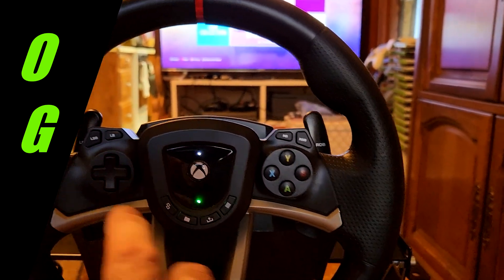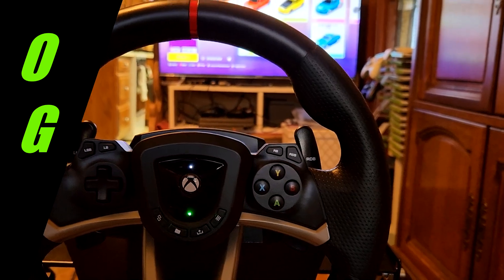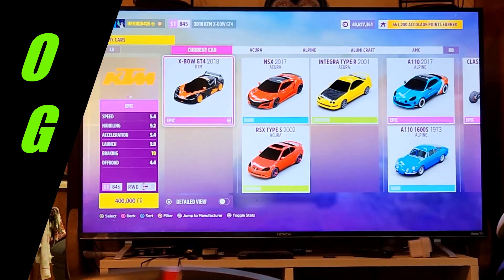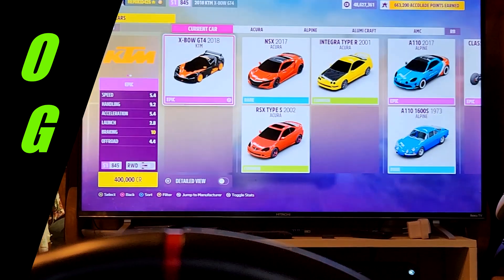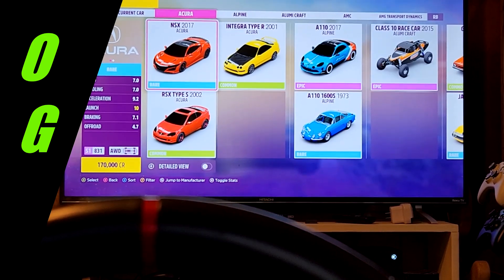So you can come over and hit A — we're going to select a car. Let me zoom in a little bit. I think I'm going to select this Acura. I don't want something too damn fast because I'm not that used to this thing as it is.